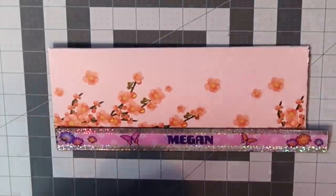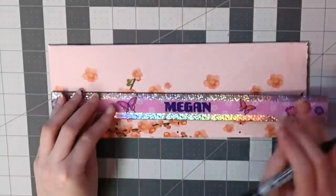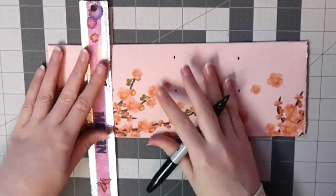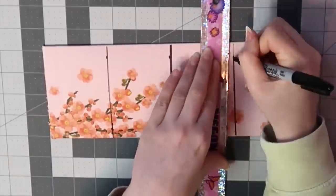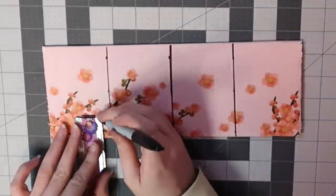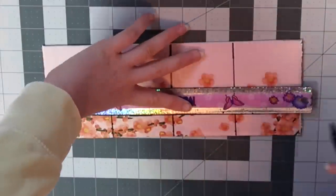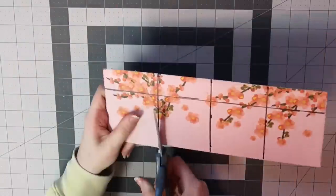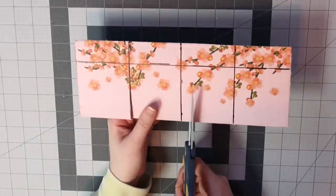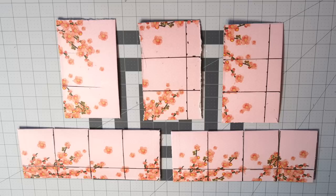I divided the longer pieces of cardboard into four equal sections. These pieces were 11 inches long, so I drew a line at two and three quarters of an inch, five and a half inches, and eight and a quarter inches. On these pieces, I drew a horizontal line one inch above the bottom of the piece, and I repeated this on the other longer piece of cardboard. After the lines were drawn on each piece, I cut along the vertical lines, stopping at the horizontal line that I drew. When that was done, I had five pieces that looked like this.